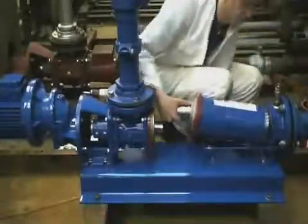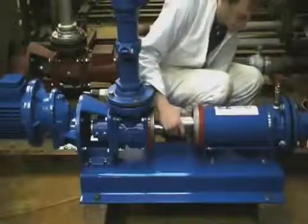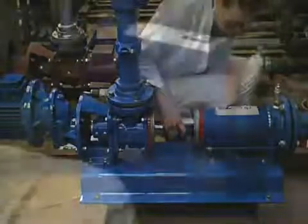The stator is replaced as simply as it was removed, together with the four tie rods and eight bolts.